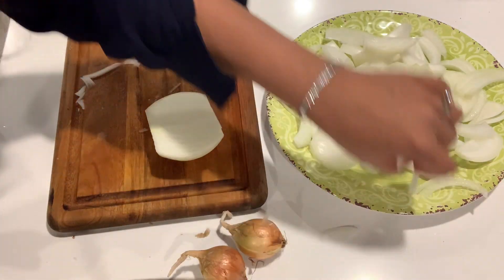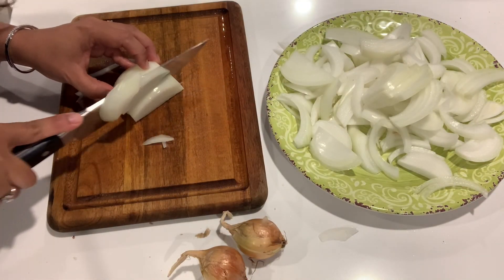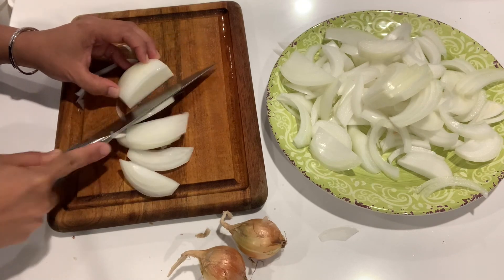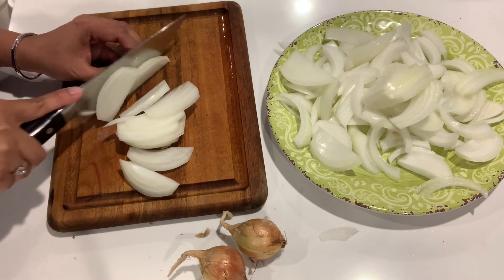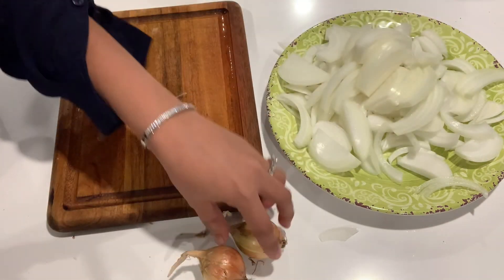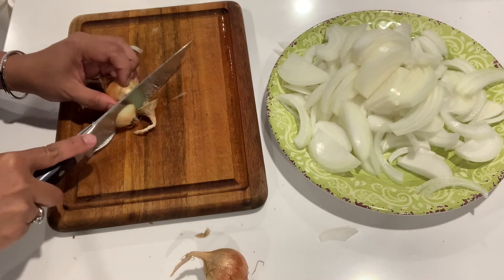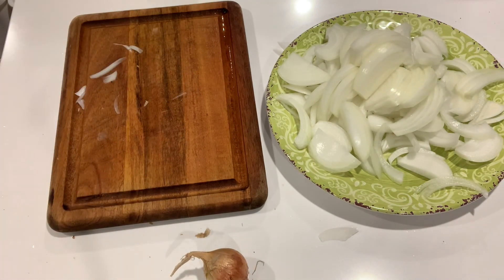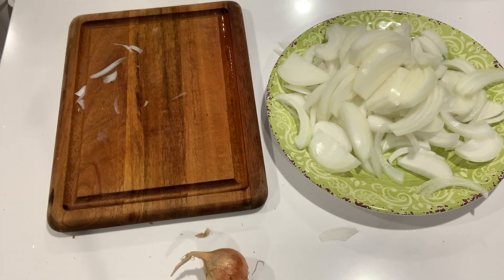Oh, I forgot I need beef broth too — beef broth, red wine, and sherry wine. These are like the ones we grow from the garden; they are like sweet Texas onion.